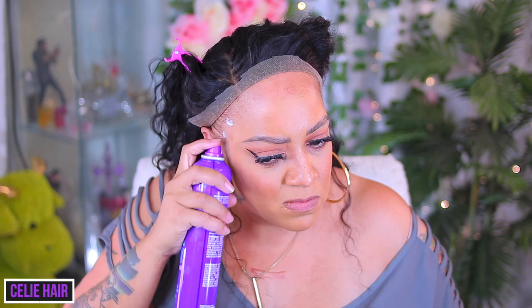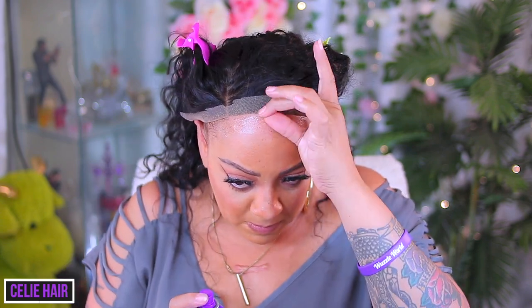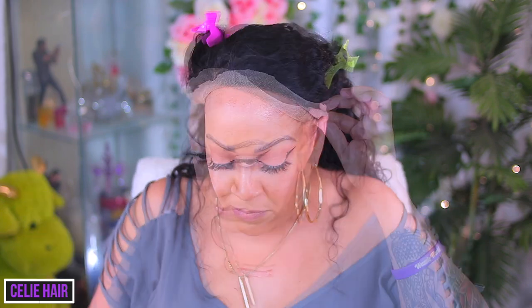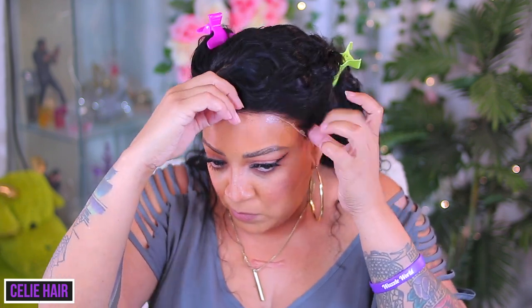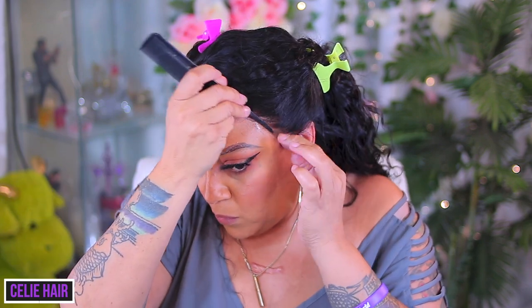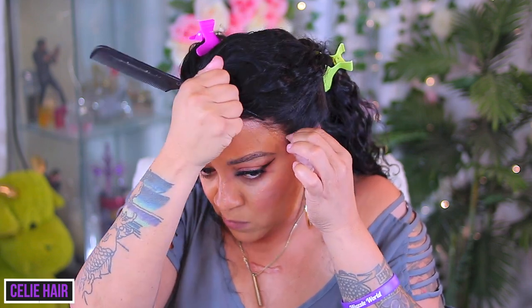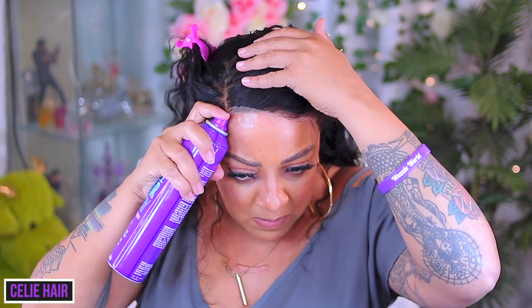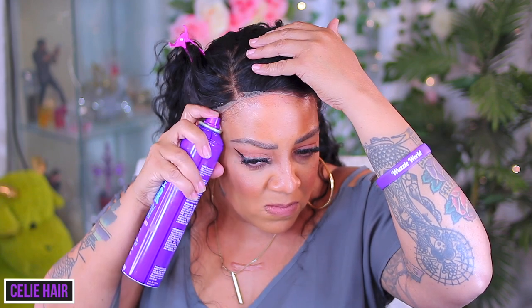Now this is what I use to apply my wigs and hold the curls — Aussie Instant Freeze. I've been using it forever. It says it will give you a 24-hour hold. I take some spray and allow it to dry, then spray like two or three layers on it. This one I only sprayed two layers and it dries quickly, so you don't even need a blow dryer. Depending on the lace — if it's old school thick lace you're gonna need a blow dryer — but for this one I just allow it to get tacky after the second or third spray and press it down with my comb.